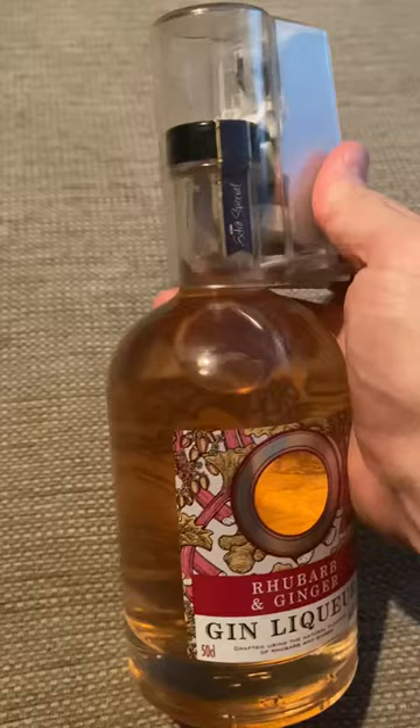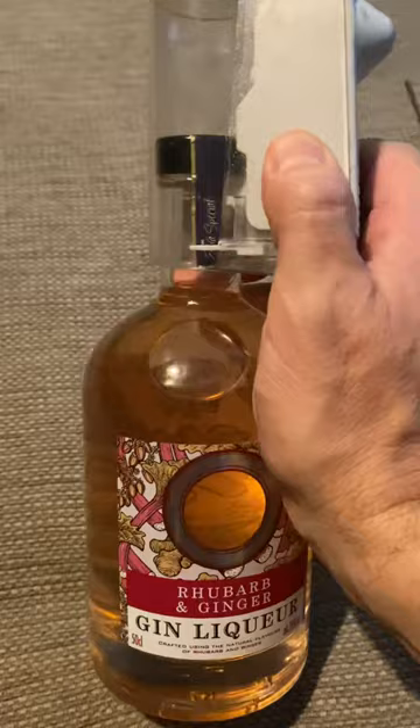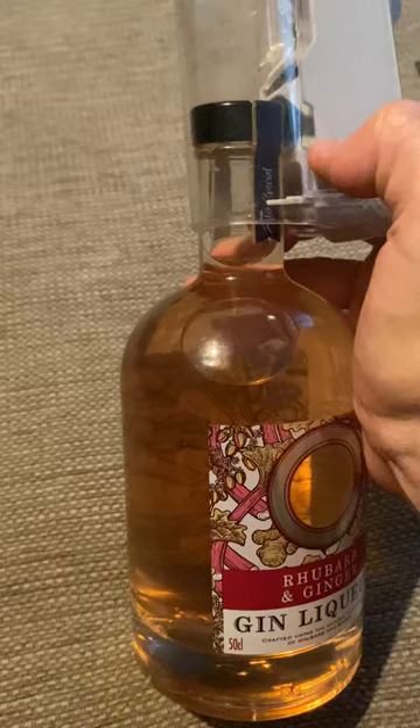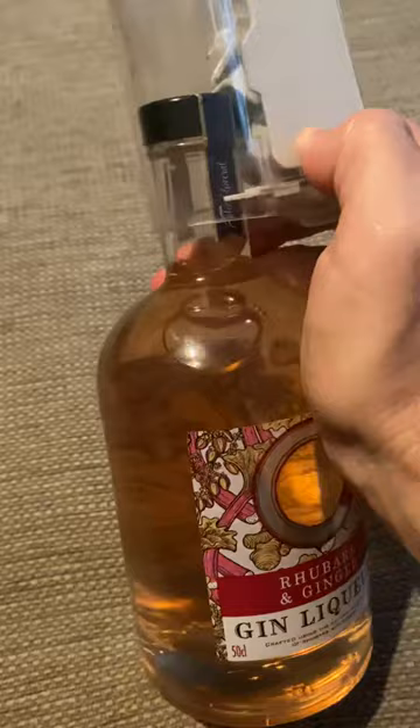First of all, this normally has a bit of play, and you want to start off by just pushing it up as high as you can. You'll find the top one moves easier, but the bottom catch is the one that if you force it, you're more likely to break the bottle than break the lock.